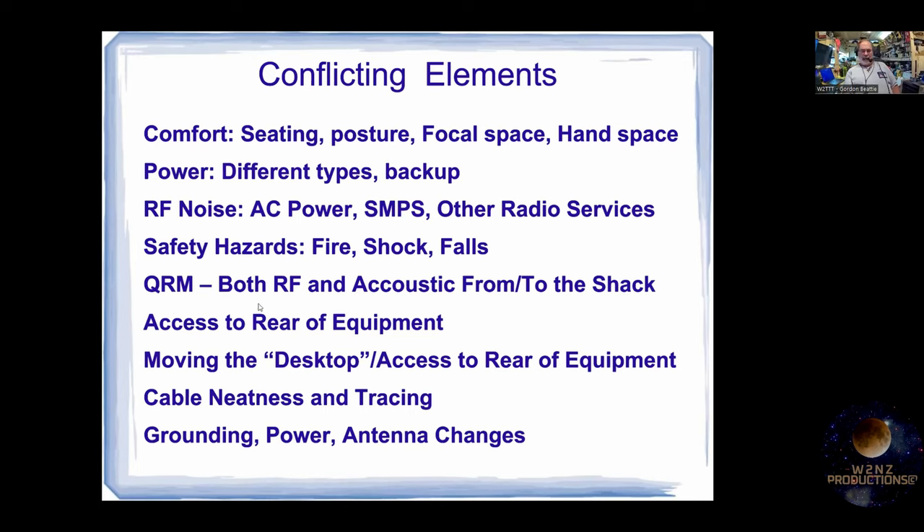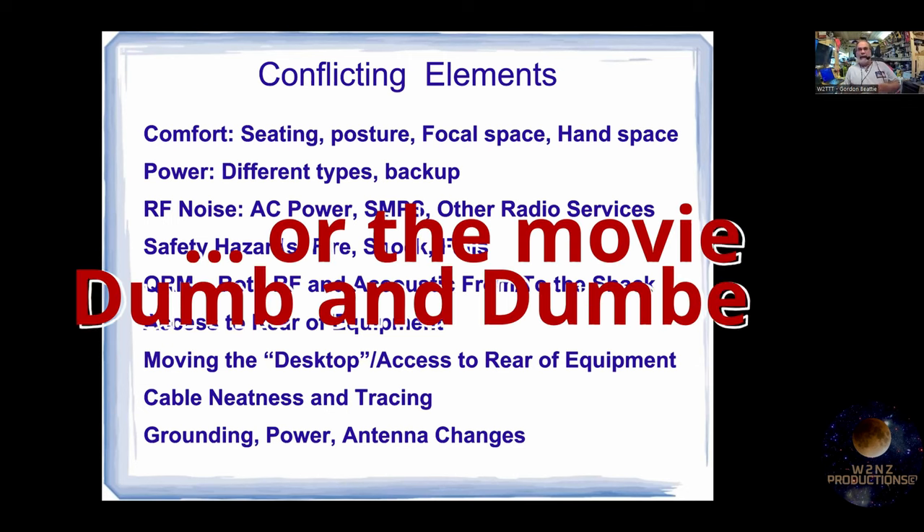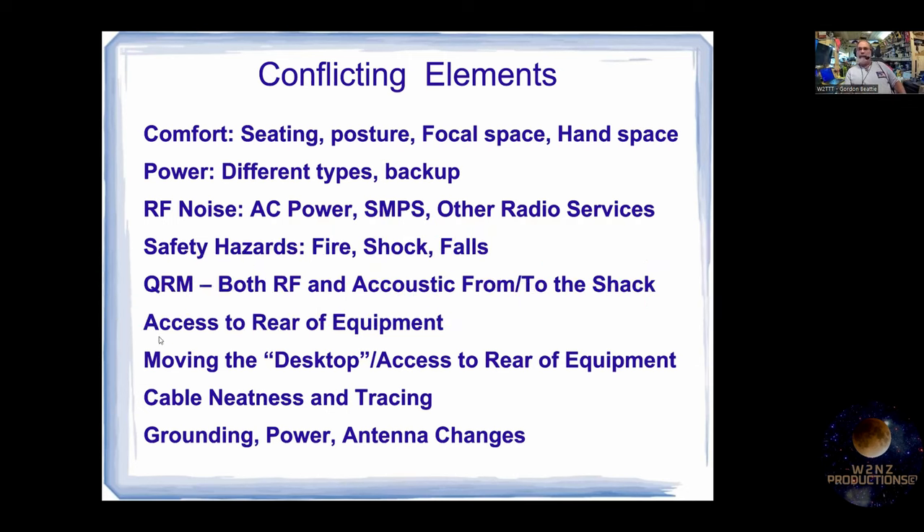QRM — RF and acoustic. One operator told me he can only operate FT8 because his wife doesn't want to hear him calling CQ or talking to someone on the radio while she's watching TV in the other room. Access to the rear equipment — one future improvement for my setup will be a mini shelf the whole length that I can slide out so I don't have to reach over and displace monitors. I can pull the whole row out and get to the back of the radios at a comfortable height.